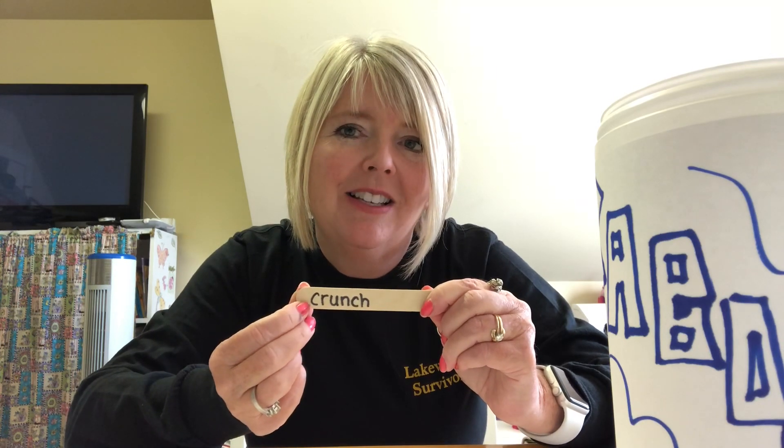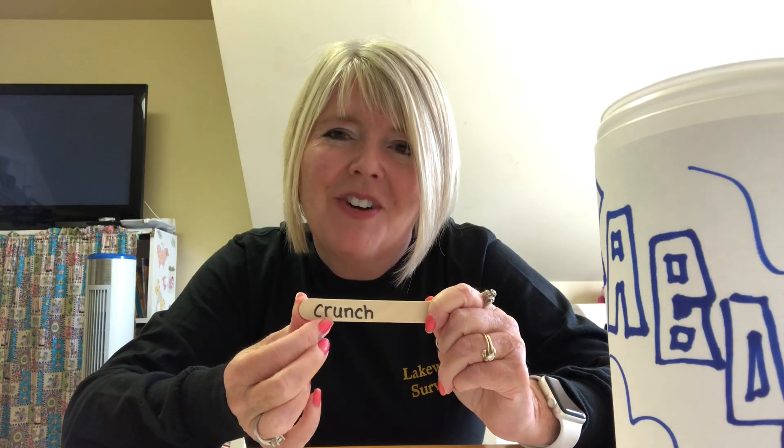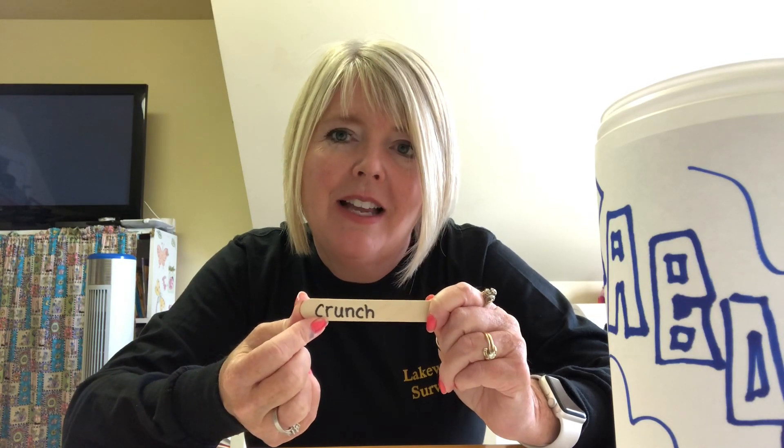Remember the rule: C before A, O, U, or a consonant. That R is a consonant, so C comes before the R — CRUNCH. K before E, I, or Y — that one I never mess up. So we have K-R-UNCH, 'crunch.' And then my last one was CH-I-P, 'chip' — an easy one to end on. Those ten are going to go in there.